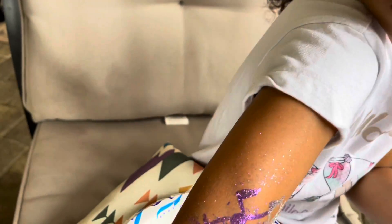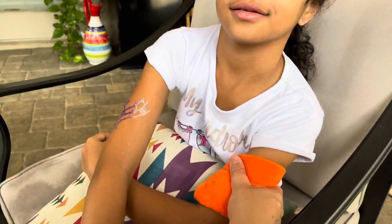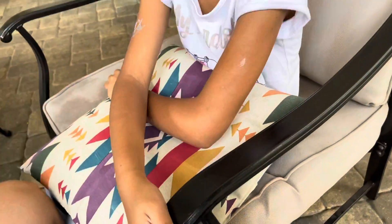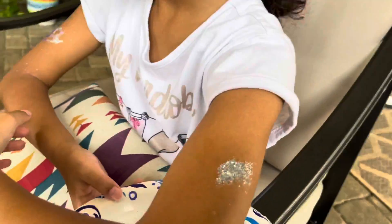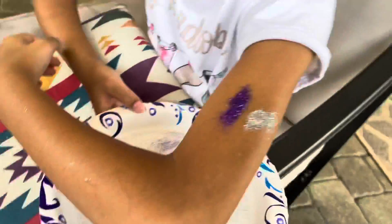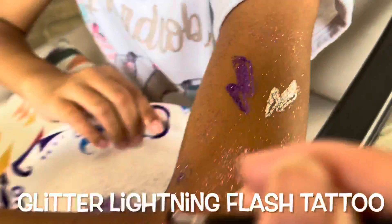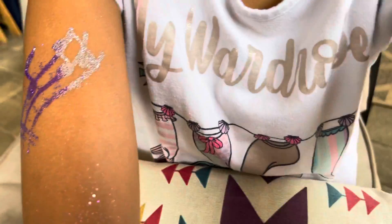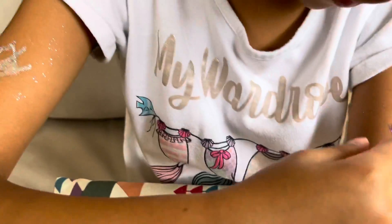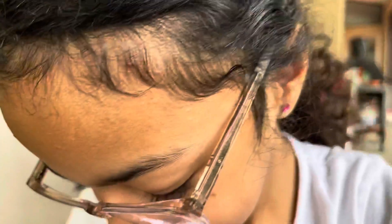That looks really good, it's so pretty. Oh guys, it looks so cool — doesn't it look awesome? It's so cool, it's animated! Those look so cool. I like both of them. They look so good — they even have the little part that doesn't have the glitter on it. I think it's really cool. Yeah, very nice, good choices.